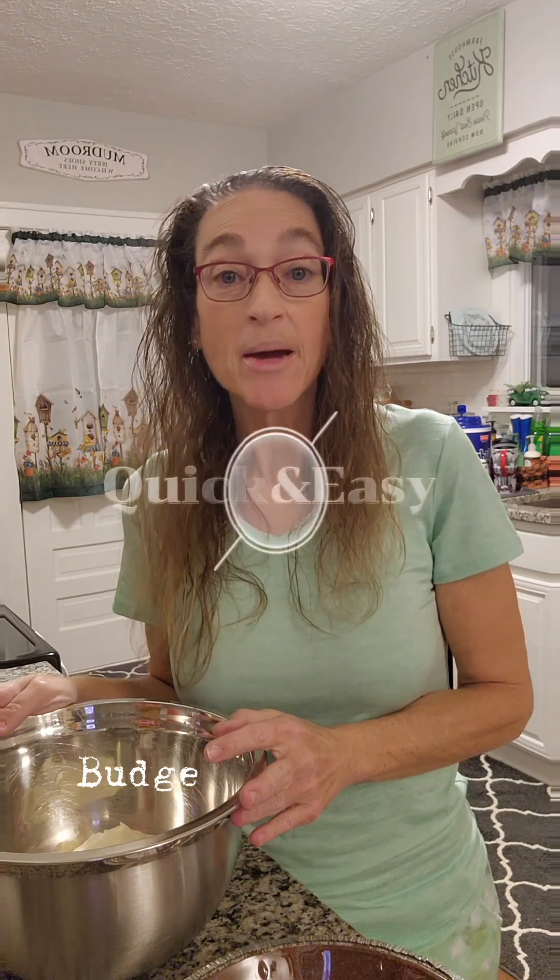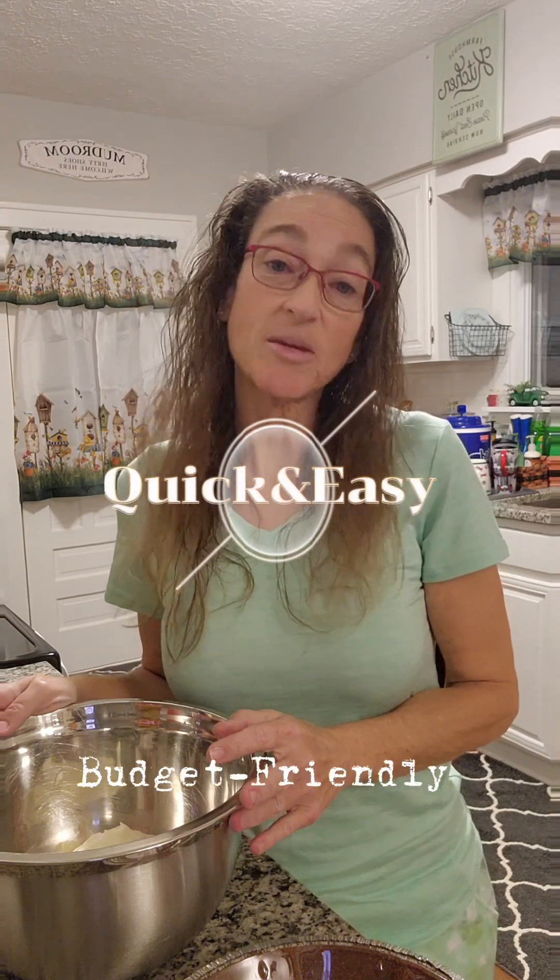Today is Christmas Eve and tomorrow will be a busy day of cooking dinner. So I'm trying to do a quick easy dessert to eliminate the work of tomorrow and make it less busy and less stuff to prepare for Christmas dinner. So that's why I decided to make myself a chocolate silk pie. It's quick and easy, budget friendly, and you can make it the night before. And I'm keeping this keto and low carb friendly.